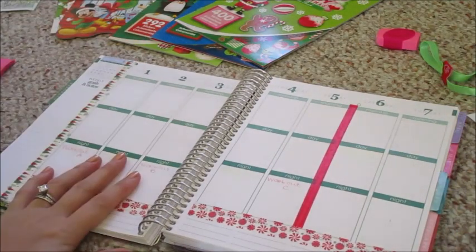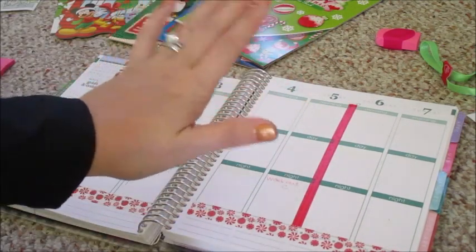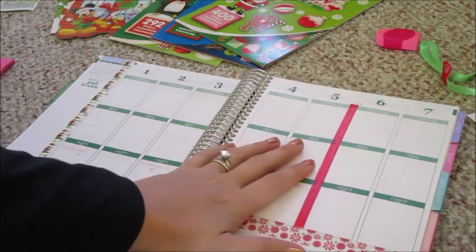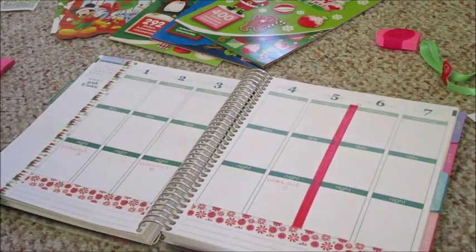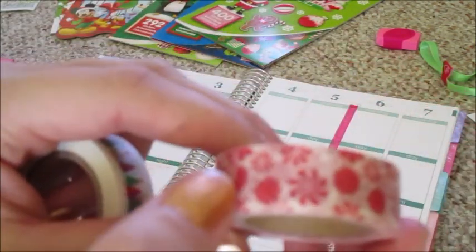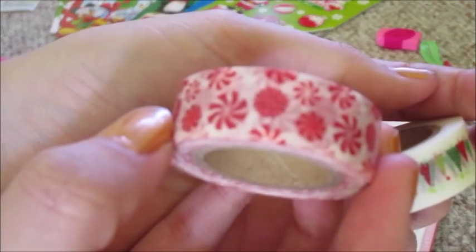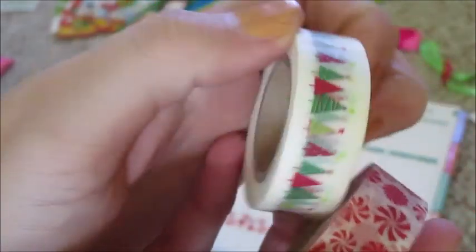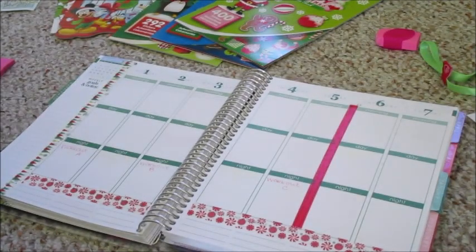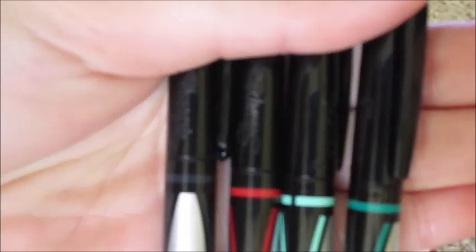The next thing I'm going to do is write in all the stuff I have going on for the week and our daily chores. The washi tape I used was this red and white peppermint and then this green tree design. I've decided to use these pen colors: a light green, dark green, red, and then just a black neutral color.